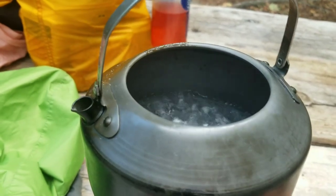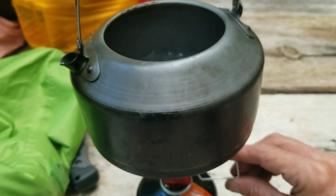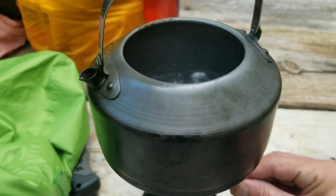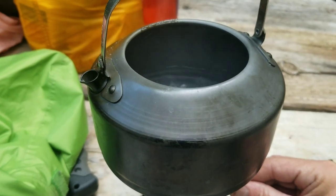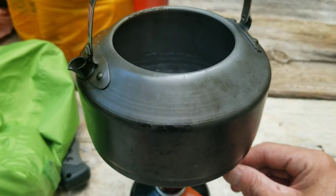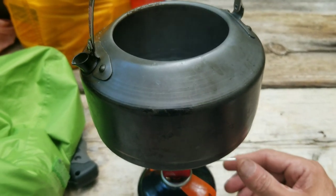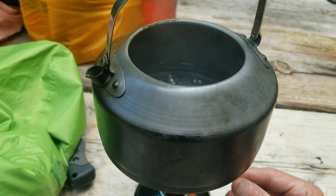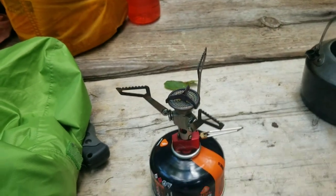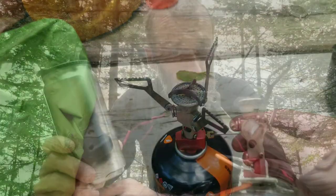Anyways, if you look, you can get it down to a really good simmer — it's really low. So it's got great control. Now I've got some water for my coffee. Just under a minute for one cup of water, just enough for a coffee.